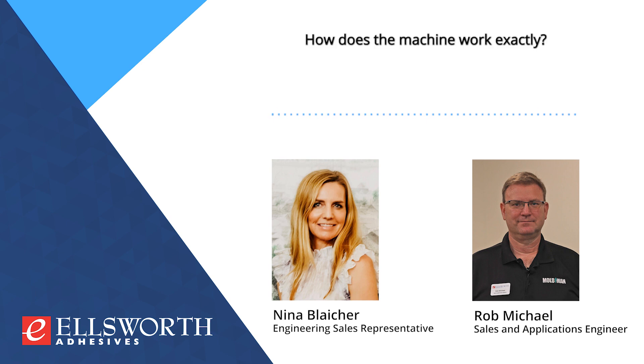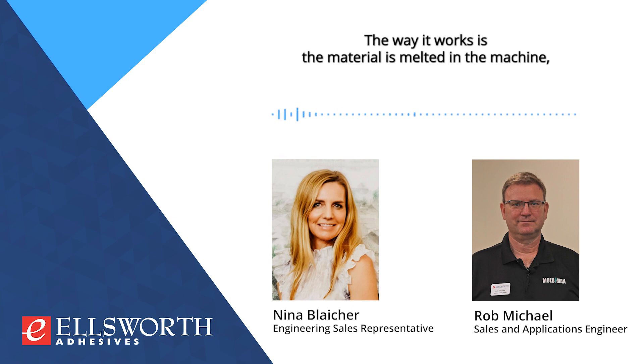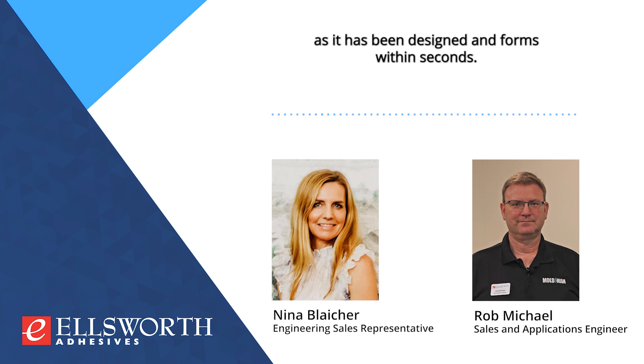How does the machine work exactly? Once the plate has been created, we decide what kind of material best suits the unique needs of the project. We offer a variety of low-pressure materials to suit the flexibility and protection needs of the project, and these materials can even be colored in primary colors to suit the visual goals of the project. The material is melted in the machine, the part to be protected is placed within the plate or the mold, and then the magic happens — the machine molds right around the part, encapsulating it as designed, and forms within seconds. It's a really quick, efficient, and very protective process.